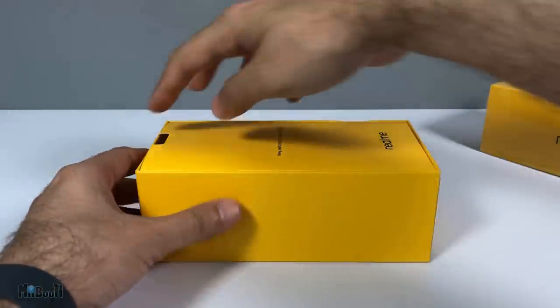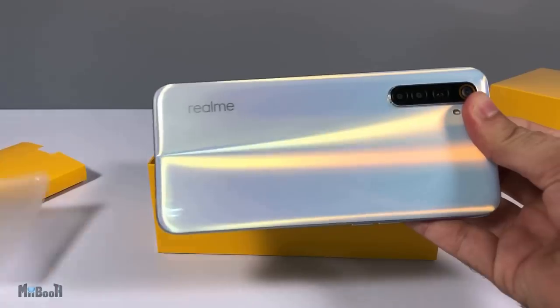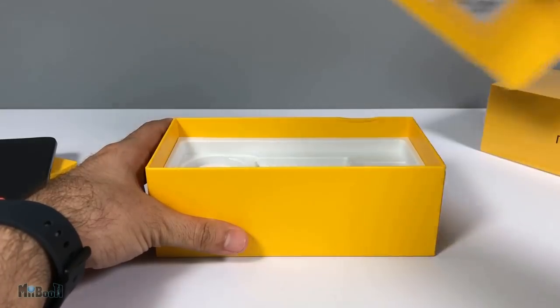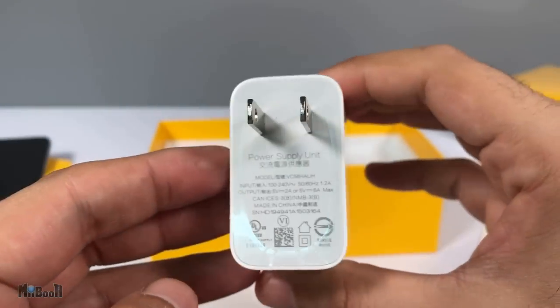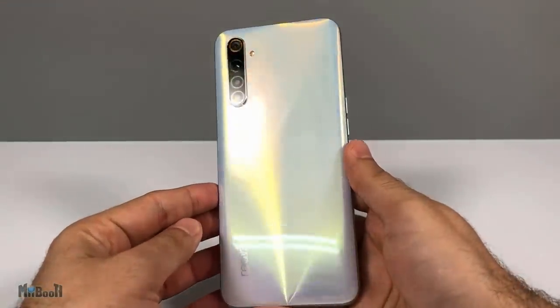Inside the box we have some user manuals, a clear silicone cover, and the phone. It comes in two colors: Comet Blue and Comet White, which is this one. Below that we have a 30-watt VOOC fast charging brick, the Type-C cable, and finally a SIM tray pin.